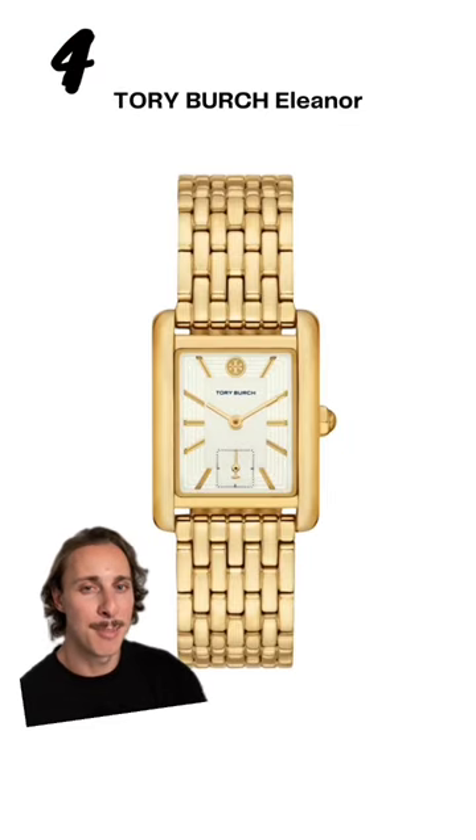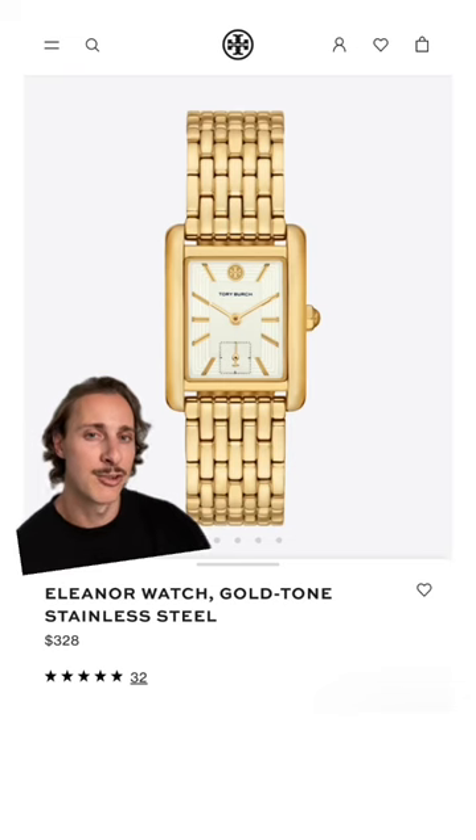Designer watches often get a bad rap, but this watch by Tory Burch actually looks really good. If you're a lover of gold watches, this one has plenty of it. That'll cost you around $320.